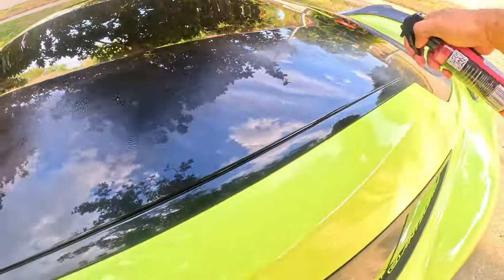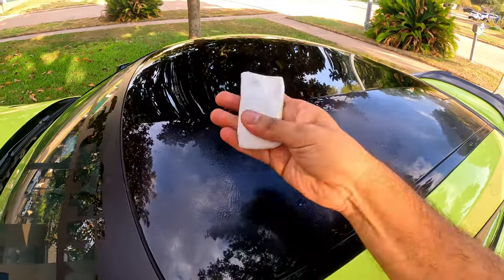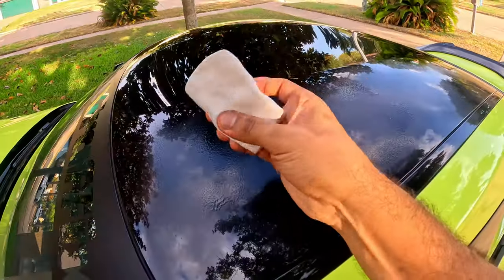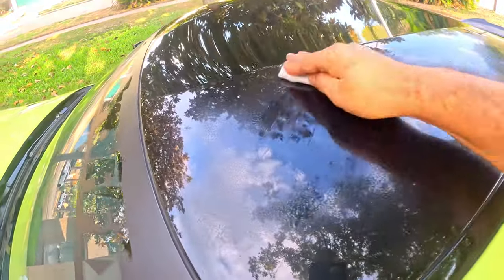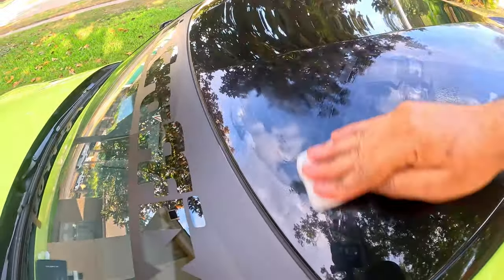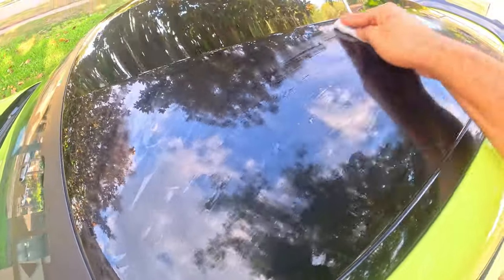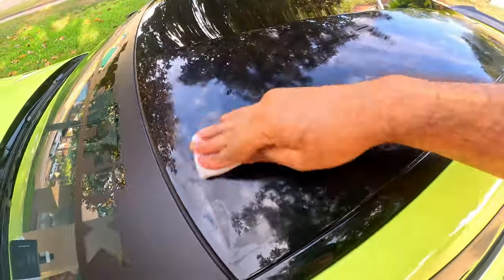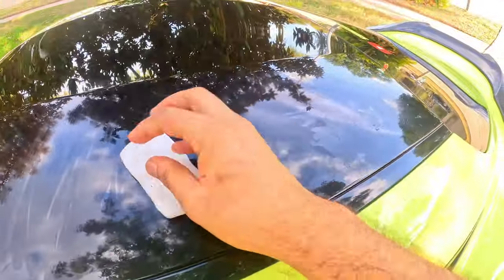The first step is to spray the quick detailer and then use the clay bar. Remember, the car has to be clean — already washed, no dust, super clean — because we don't want to scratch the paint. Start doing circles with the clay bar, or straight lines in a specific area, making sure the surface has water or the quick detailer on it.